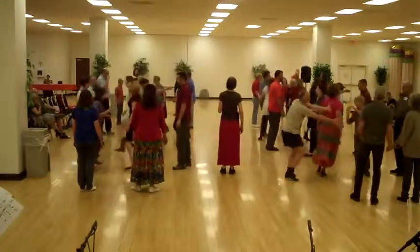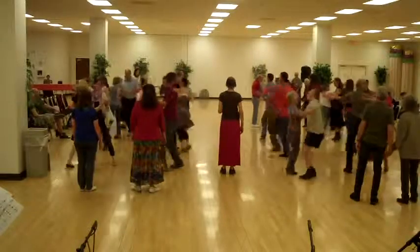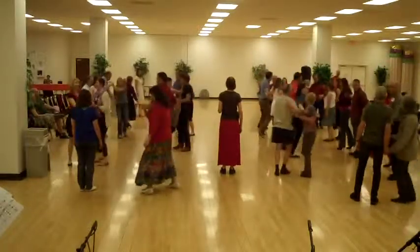Go to your neighbor, swing your neighbor. Long lines, go forward and back.